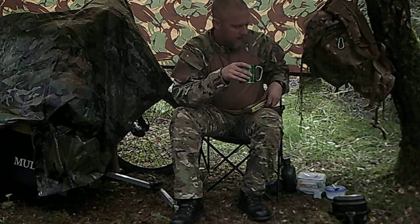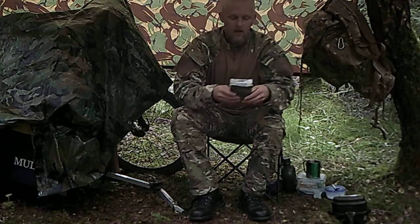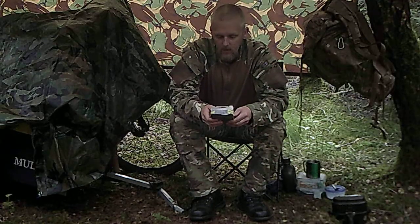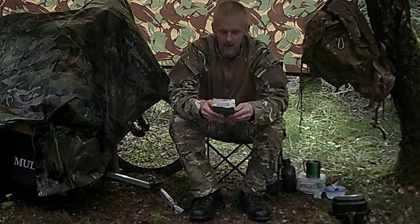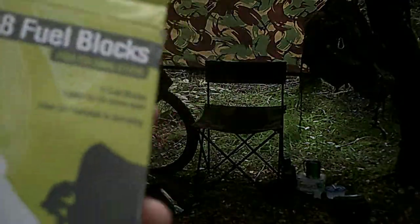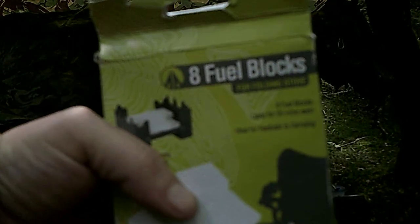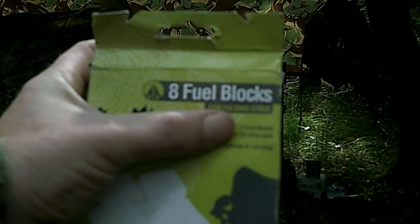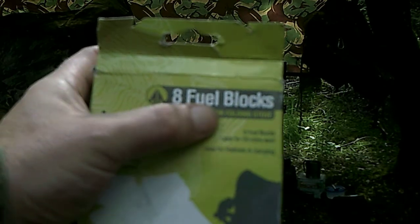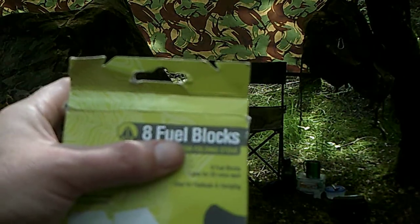The hex blocks I mentioned in the last video — it does actually say to burn for 20 minutes each. I'll just show you the box; they're made by Summit. You can see it there, it does say 20 minutes each, for each block. And the one I just made me brew with didn't last 20 minutes — it lasted about 10.